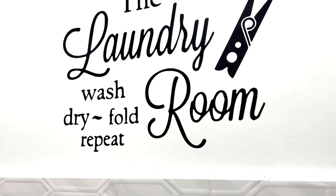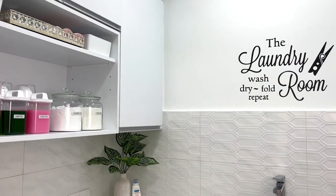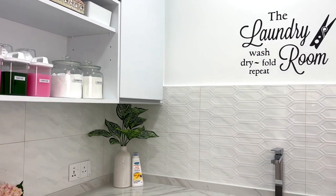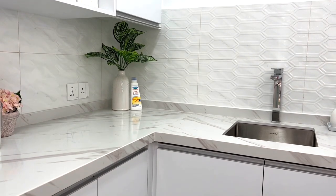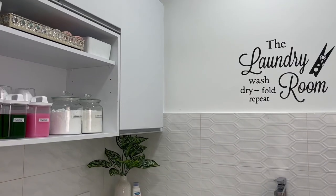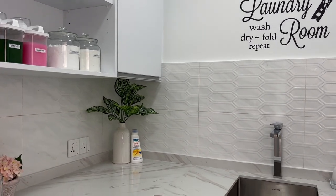Welcome back! In today's video I want to share how you can organize your laundry room. In last week's video I gave you an overview of the renovation we've done. Since then I have added a few more touches. Overall I have created an easy-to-clean space by tiling the walls — cleaning is now just a wipe.